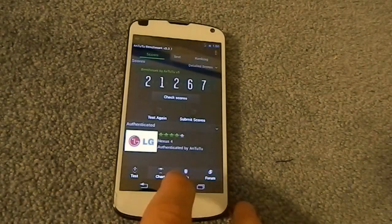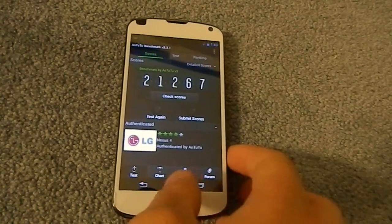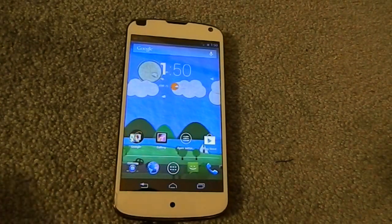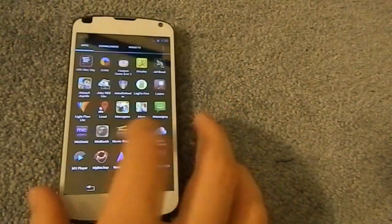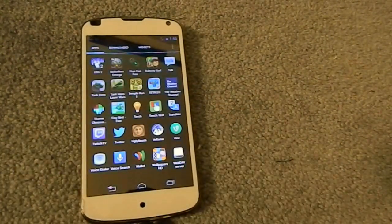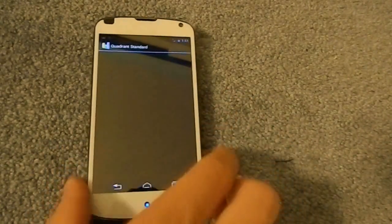I chose the version with the GPU overclock — you can choose either non-overclock GPU or overclock GPU. Just double checking: that's the GPU, not the CPU. There hasn't been any reported battery drain with the overclock GPU or any stability issues — it's been very stable, as I've noticed so far.